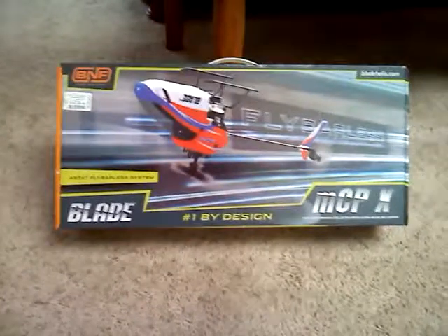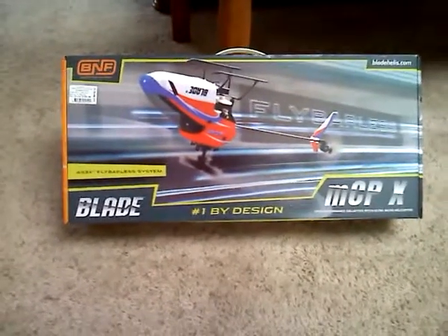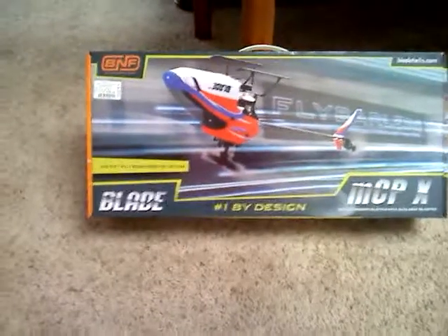Hi everyone, this is Gabriel B1231. Today I just went to Jake's Performance Hobbies in Healdsburg, California.